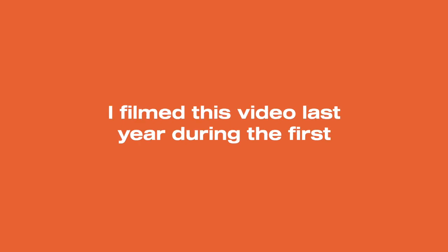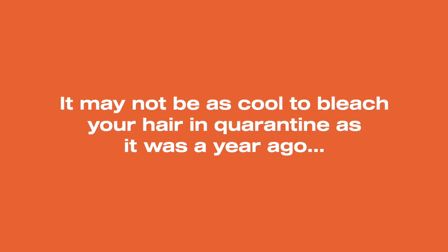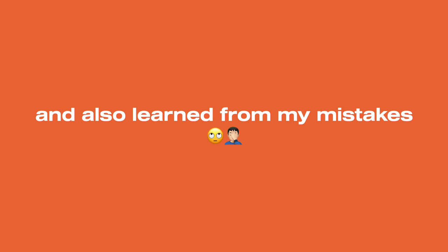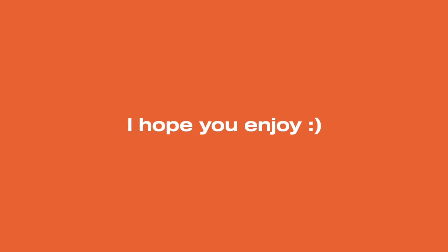Howdy everyone. I filmed this video last year during the first lockdown and never uploaded it. It may not be as cool to bleach your hair in quarantine as it was a year ago. It was still a fun process that I had fun doing, and I also learned from my mistakes. I hope you enjoy.